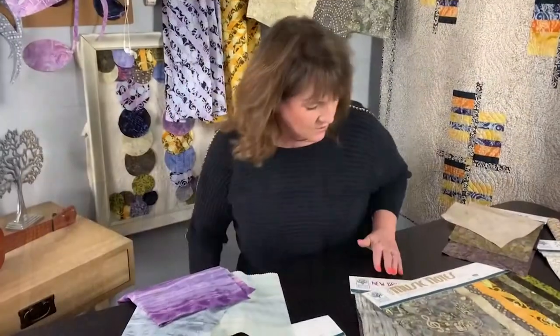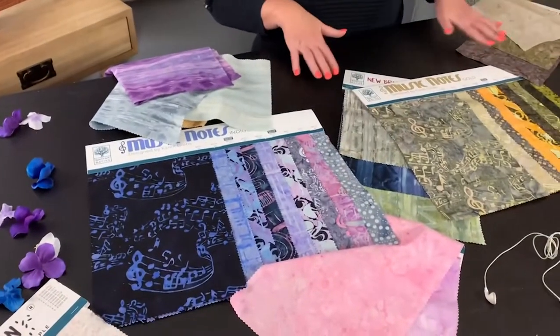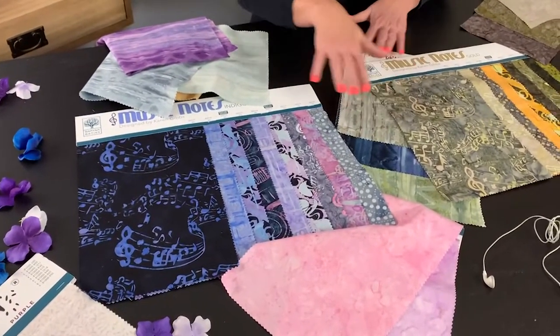I put some of the essentials in here too. Make sure you grab your brushstrokes, your shadows, your katan to go with the collection. They work really beautifully.